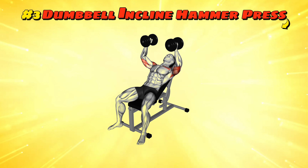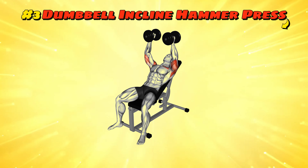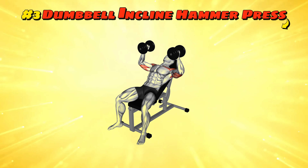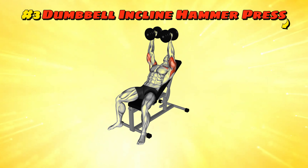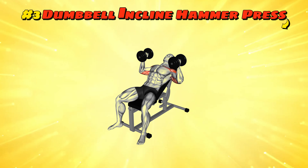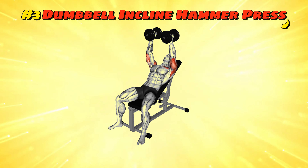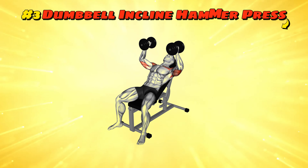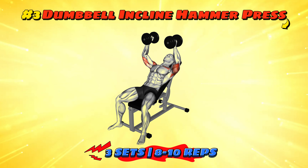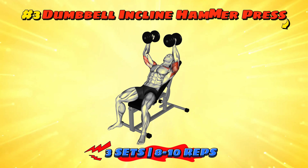Workout number three: dumbbell incline hammer press. Set your bench to a slight incline — remember you're pressing, not sliding. Hold two dumbbells with a hammer grip, palms facing each other. Press them up then bring them down without smashing your enthusiasm. Do this for three sets of 8 to 10 reps each. It's like playing whack-a-mole but with imaginary moles and real gains.